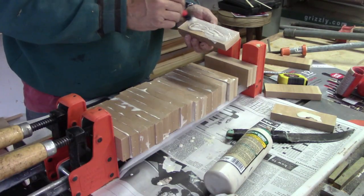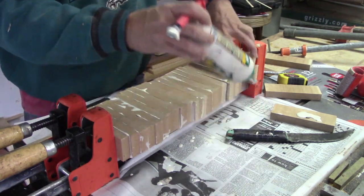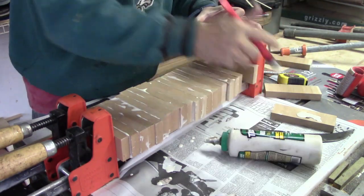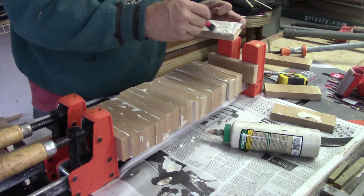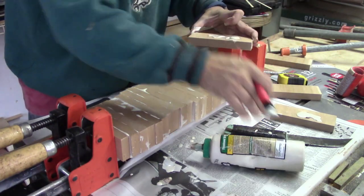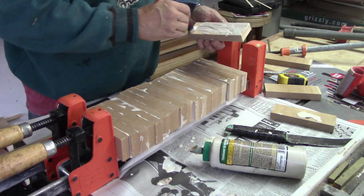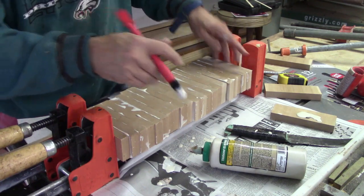So here's the glue up for the cherry on the back side of the board. And I rotated the grain on all these pieces so that it has more or less an oblong shape if you look at the grain real closely. So I was alternating them kind of like it's a book match. I just glued them all up and this only really took a few minutes to do this.